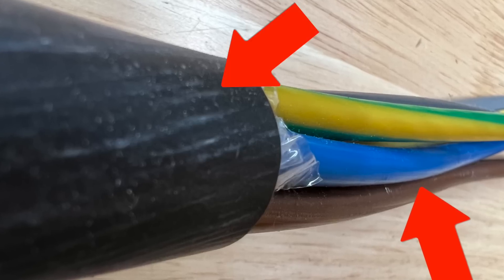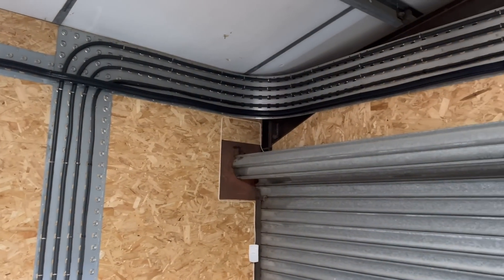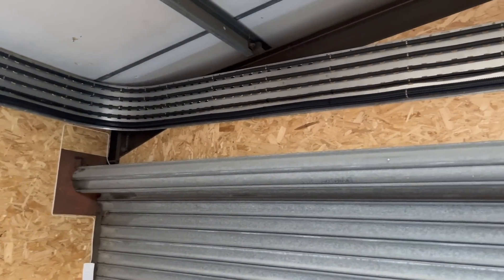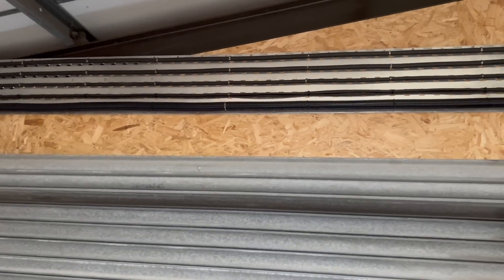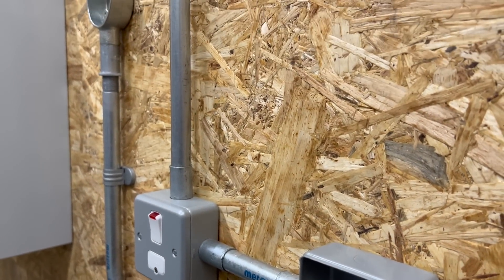So if a cable or termination maintains double insulation throughout its run, it is complying with BS 7671 and it doesn't need to be in any additional containment, as long as it doesn't need mechanical protection — but that would depend on its location.